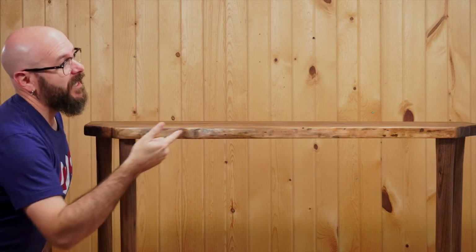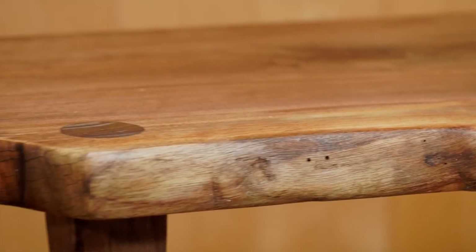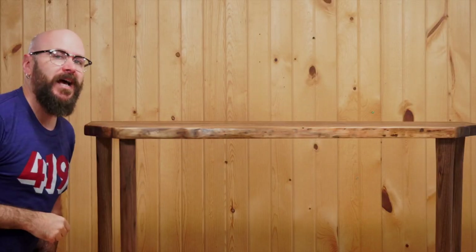Today we're going to make this hallway entry table out of this live edge slab of walnut. But there's a very interesting twist that happens about halfway through — stick around to see what happens.